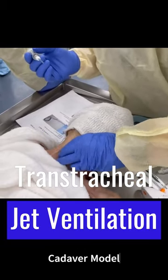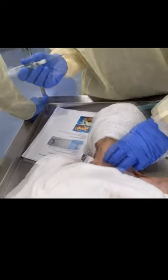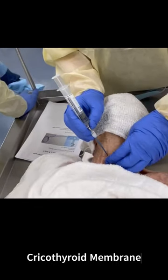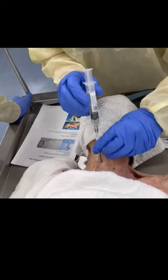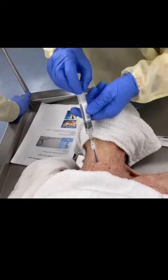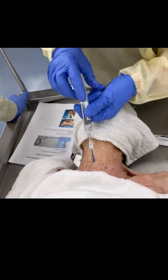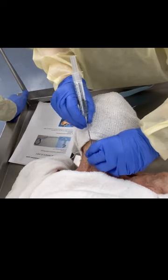I think here's my larynx. I have to assume it's right about here. So I'm going to go in with this. I'm going to aspirate. Okay, got air. Okay, so pull my needle out.